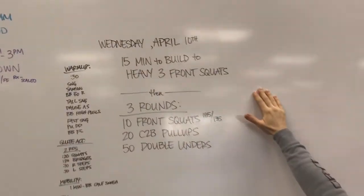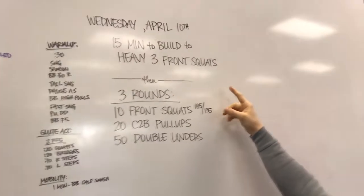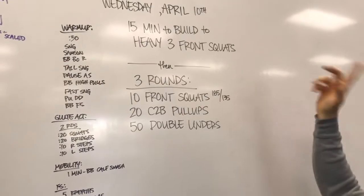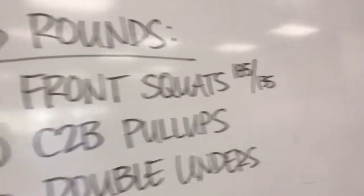15 minutes to build to a heavy 3 front squat — 3 rep. And then 3 rounds: 10 front squats, hopefully that makes this feel lighter, 20 chest-to-bar pull-ups, 50 double-unders.